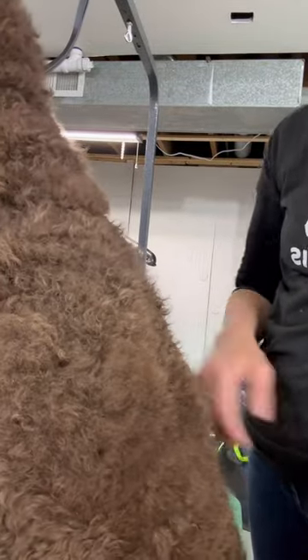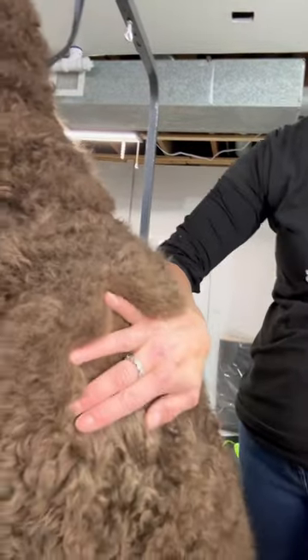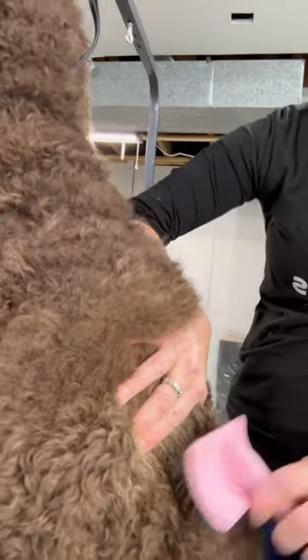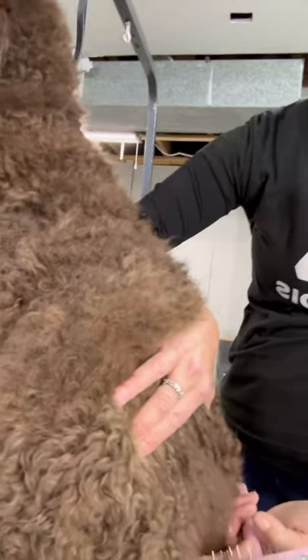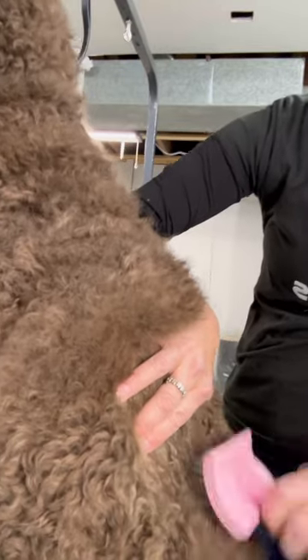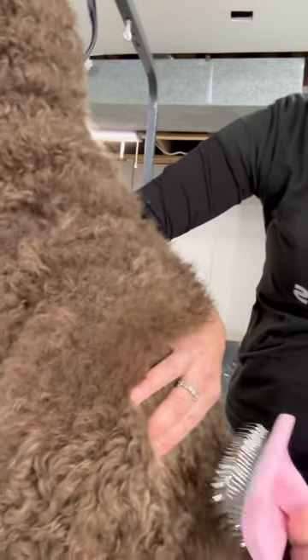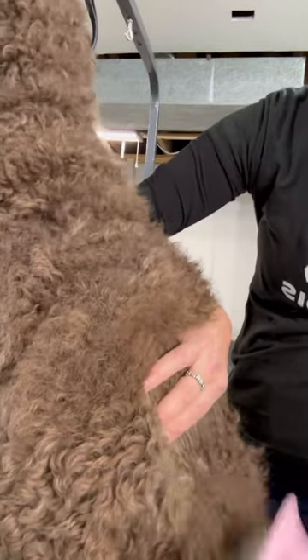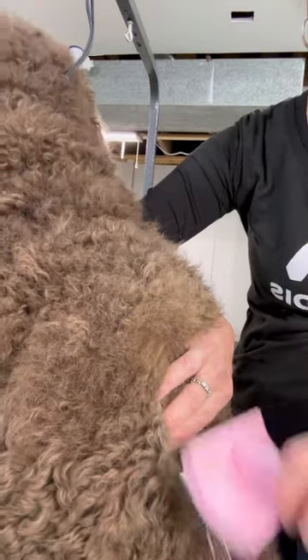So I just wanted to show you what line brushing is. He's on my table. So I hold up the coat, and with the slicker brush, making a line and pulling down what's under this hand, nice and gentle, not scratching his fur, his skin. And it's like a little round motion.